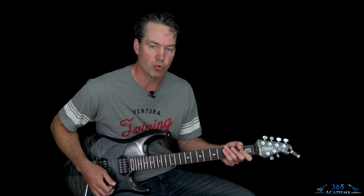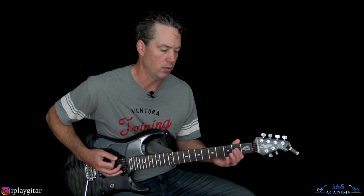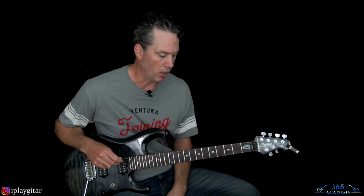Alright, let's jump into this track. I am in dropped D tuning, so you just take the low E string and take it down to a D, and then you'll be ready to go.